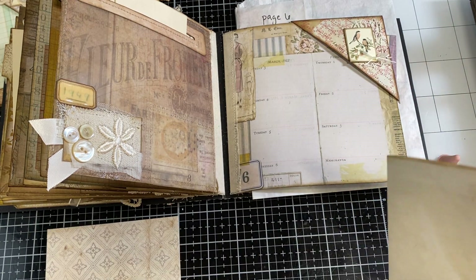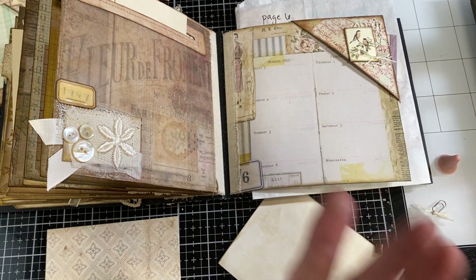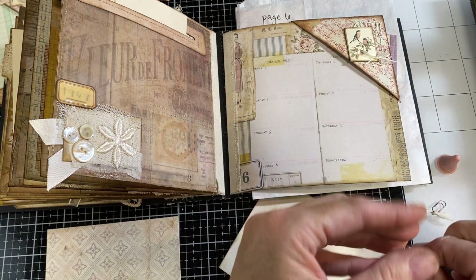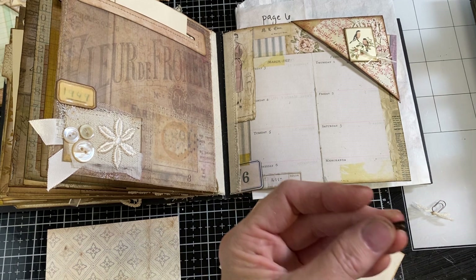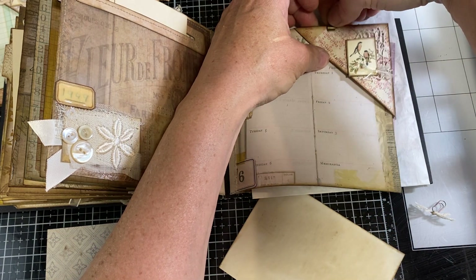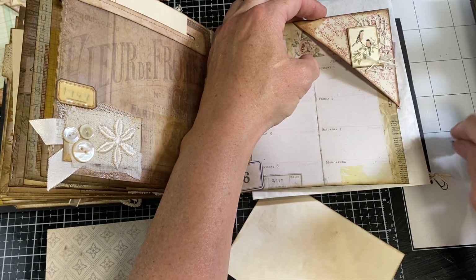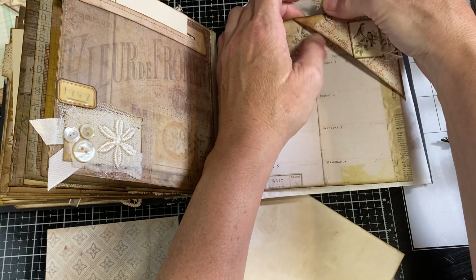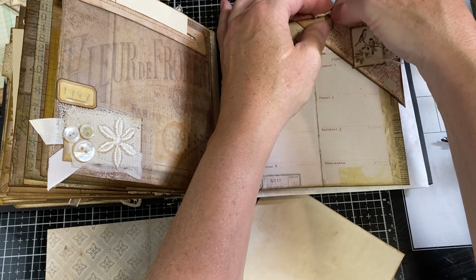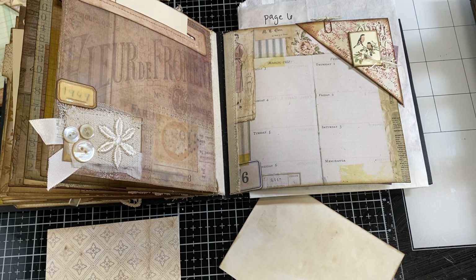I also put in here another one of those Tim Holtz clips. I wanted something a little bit more feminine to tie in the lace, so I did a paper clip with a little bit of lace at the top. I deliberately didn't stamp, stencil, ink, or put anything extra on it because I have plenty going on with these two bits. And I'll just tuck it underneath here as a place to write.